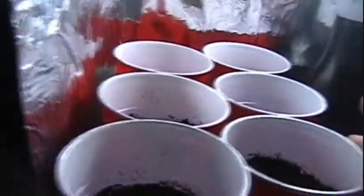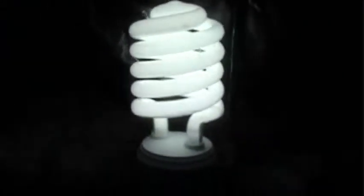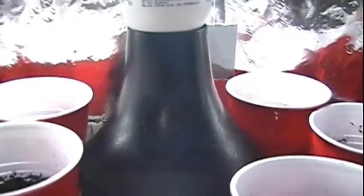I'm using little 12-ounce plastic beer cups full of potting soil. I've got a 150-watt fluorescent bulb to start with — it only uses 40 watts of actual power, but it's certainly bright enough and it's over 3,000 lumens. You want to make sure you have a good light spectrum.